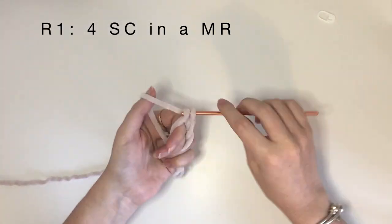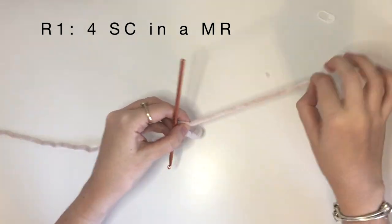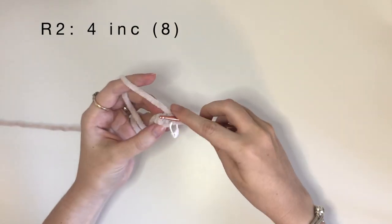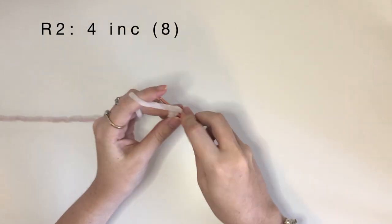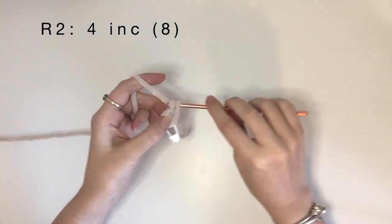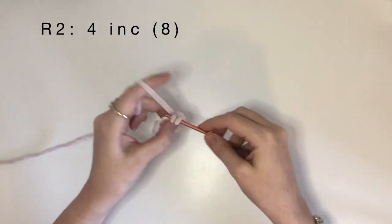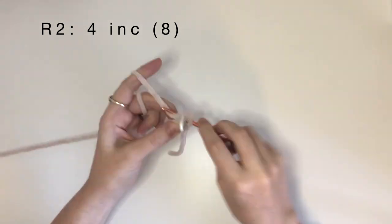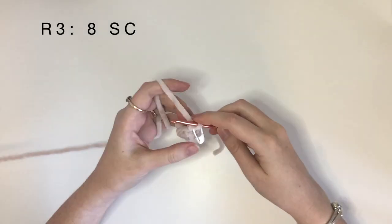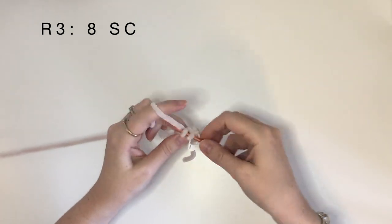For round one it's four single crochet in a magic ring. Round two it's four increases which brings you to eight stitches in the round. Round three, which is the last round of the leg, is eight single crochet around.